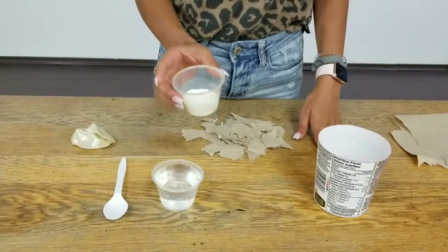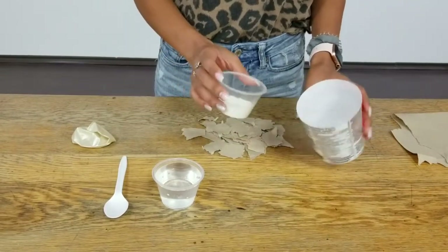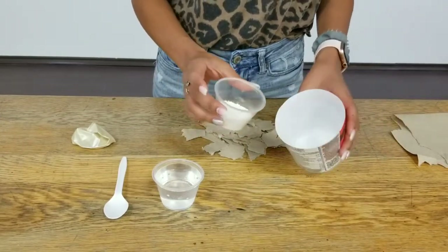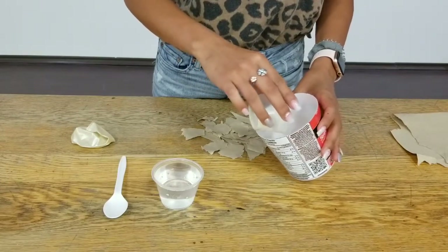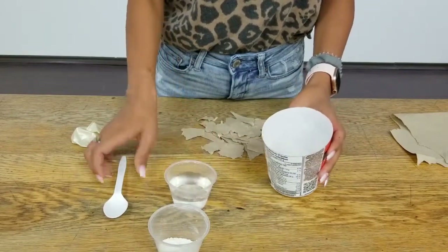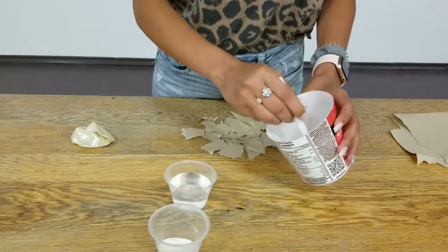For your paper mache mixture, you're going to want to use about one part flour to two parts water. Depending on how sticky you want it to be, you're going to want to add more flour or more water. If you want it to be more sticky, you're going to add extra flour, and if you want it to be less sticky, you're going to add more water. Then you're just going to stir that until you get the consistency you want, and you want to make sure there's no clumps.